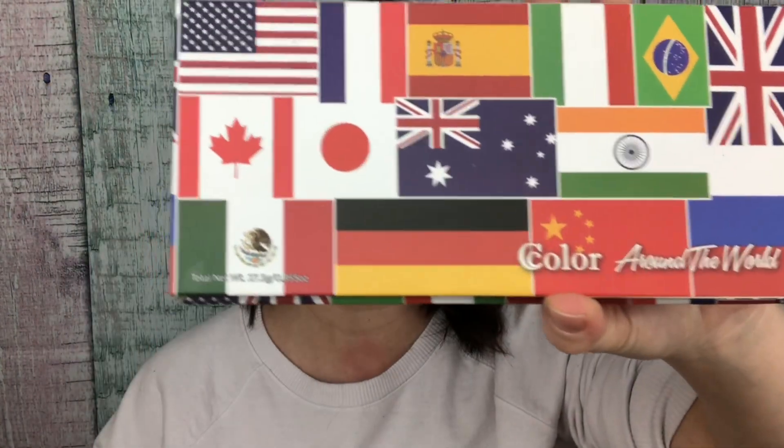We are playing today with the C-Color Cosmetics Around the World palette. This is actually a dupe for Urban Decay's Born to Run palette. Let me take the sticker off so you can see without the glare — this might take a second, they really like to stick it on there.